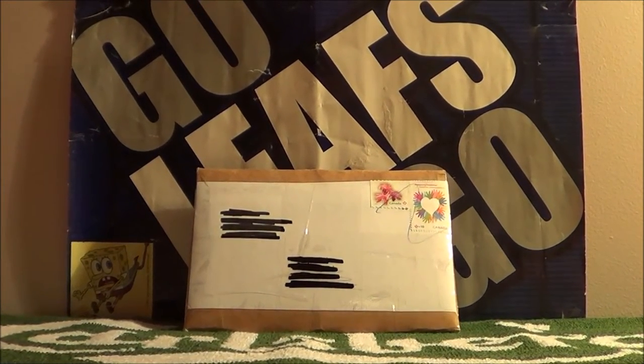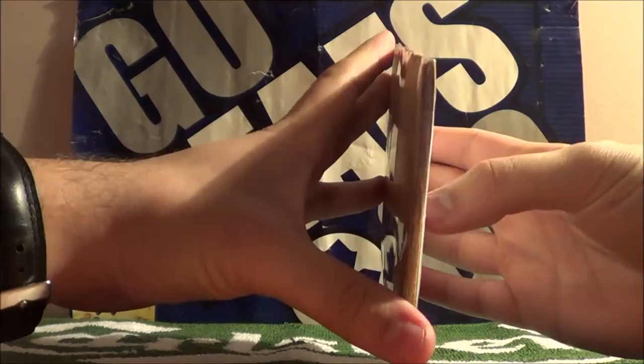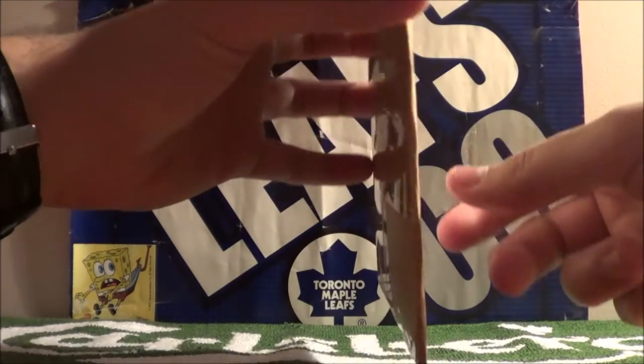Today is mail day. I've purchased some cards on eBay. I believe it should be some Maple Leafs cards with autographs. We're going to open up this package here and double check that.